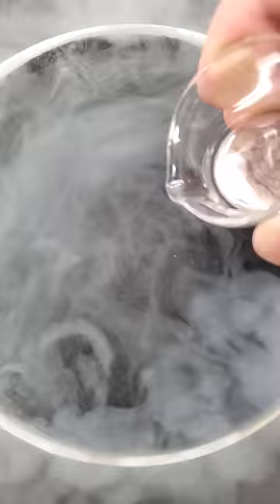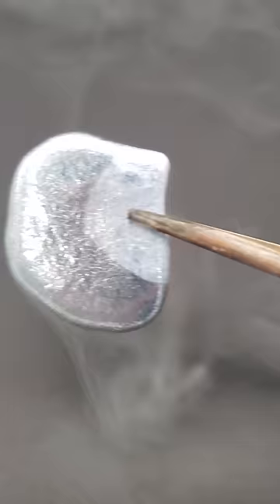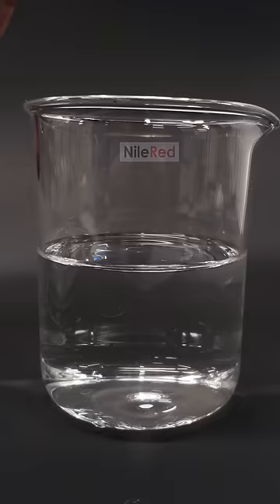It looks like it's good to go, and I can pour in some of the mercury. This is a few minutes later, and it's definitely solid. I really have no idea what to do with it though, and I think it might be cool to just melt it again.